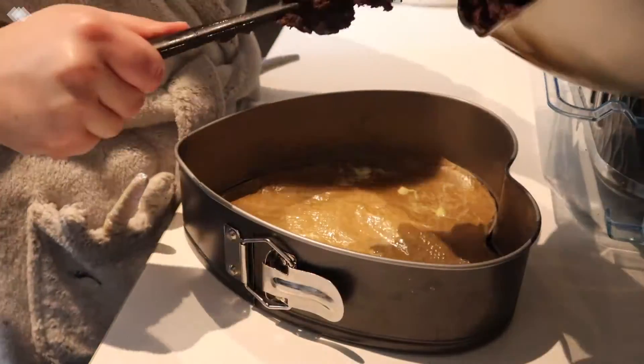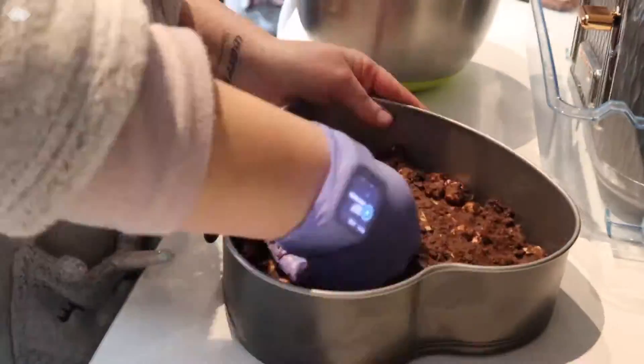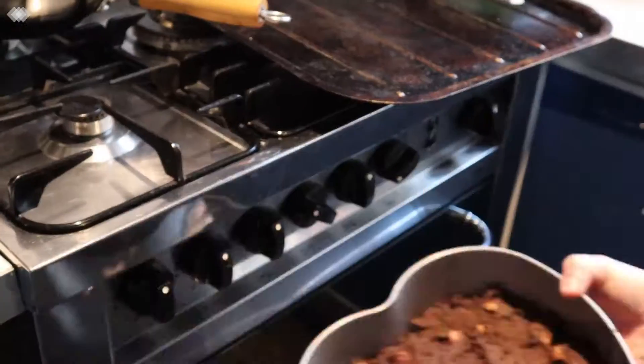I lined and greased the tin for my cookie and now I'm adding the mix. I baked it at 170 degrees Celsius for 20 minutes.